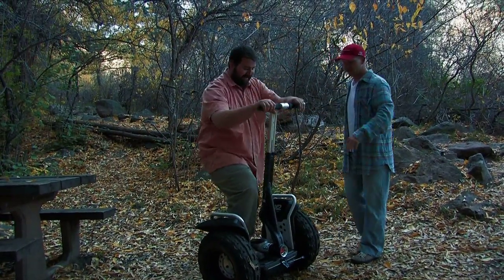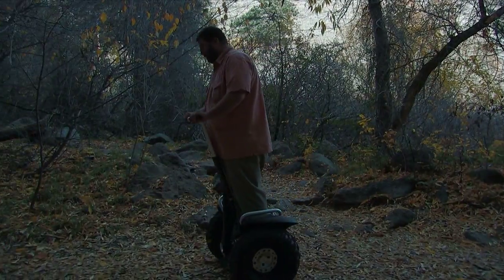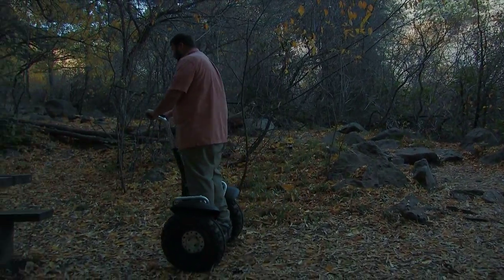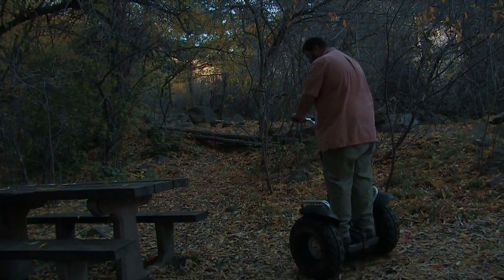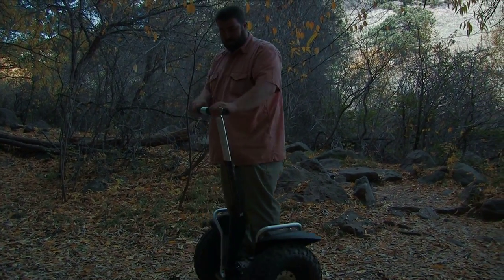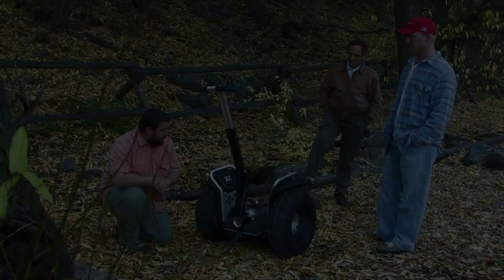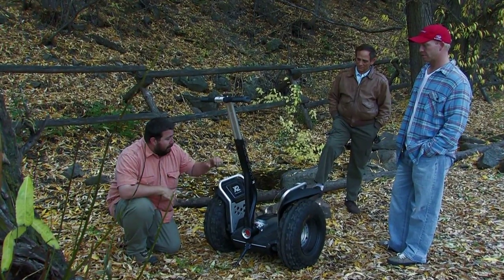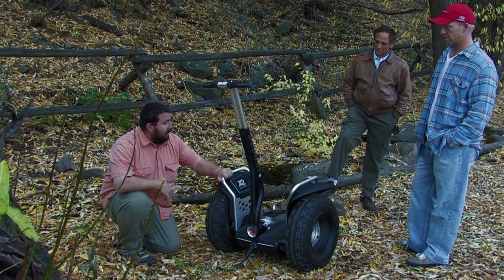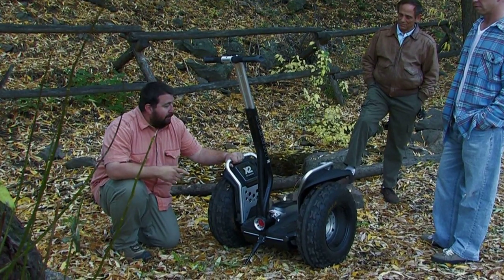All right, let's give it a shot. Just trying to get a feel for it here — it seems pretty light yet still pretty rugged. I noticed it's got good handles to grab it, pick it up and carry it.